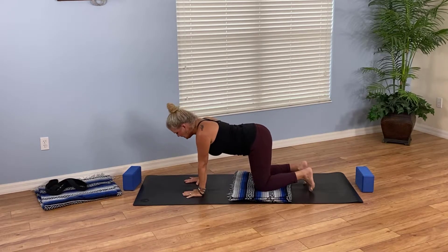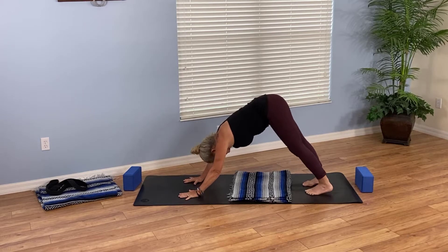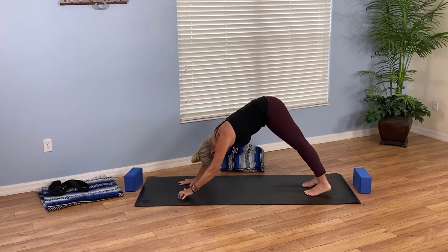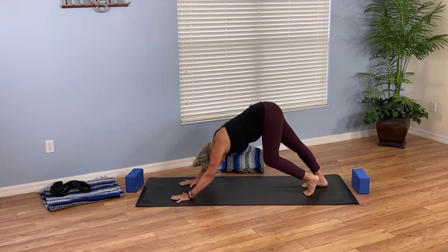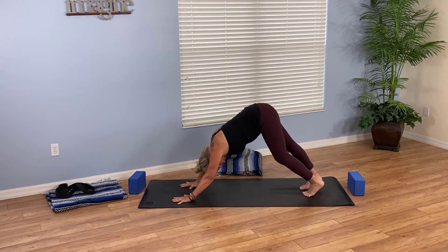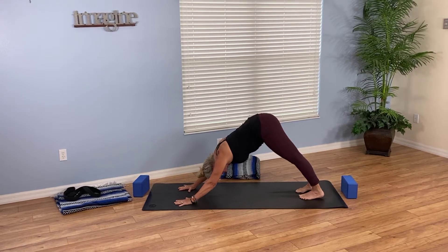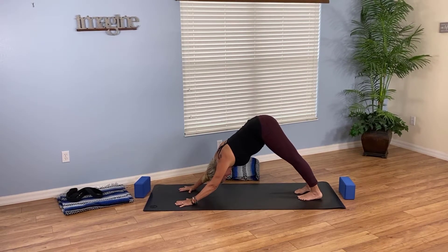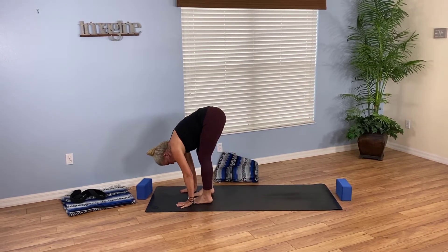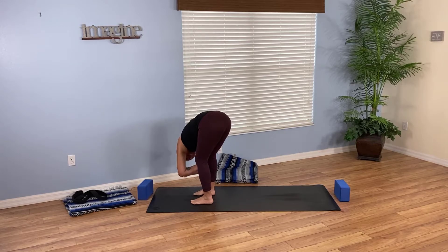Then bring your hands back toward tabletop, both knees on the mat. From here we'll curl the toes under, push up and back to downward facing dog with your hips up nice and high. If you've got a blanket on the mat it might start to get in the way, so set it aside. Pedal out the legs, stretching and really extending, breathing here. Now lift your gaze and walk forward to a forward fold at the top of the mat, leaving your feet separated a little bit — hold opposite elbows and sway gently side to side.